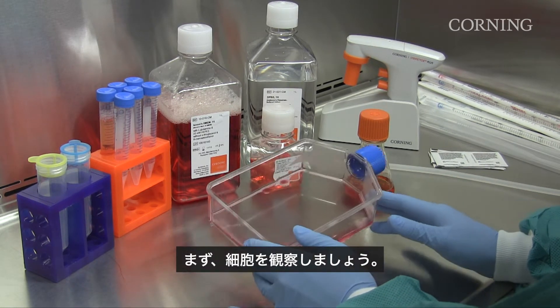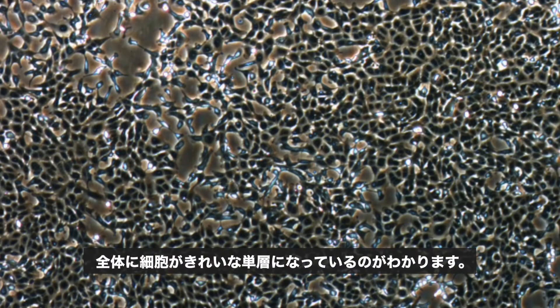First, let's examine the cells. Here we can see the cells appear as a nice monolayer throughout the culture.